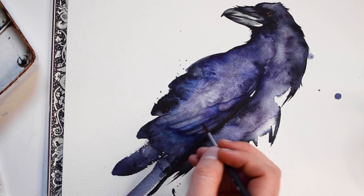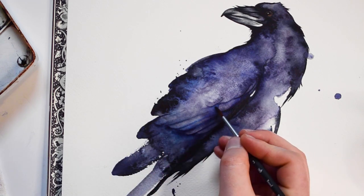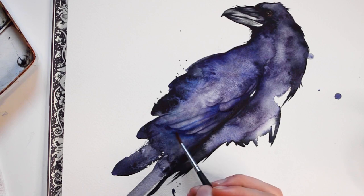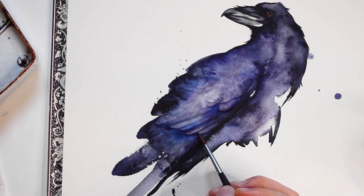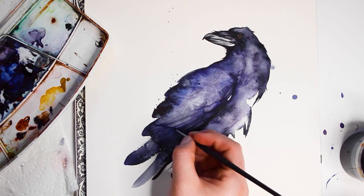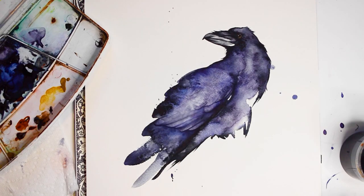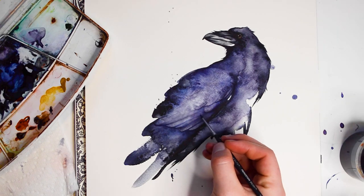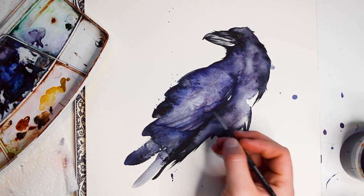If you like how the raven looks, you do not need to add this part, but I think it's fun to add the details with the abstraction. For this part I'll be using a wet on dry technique, which will help me stay in control while painting.